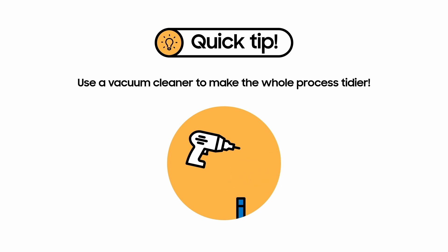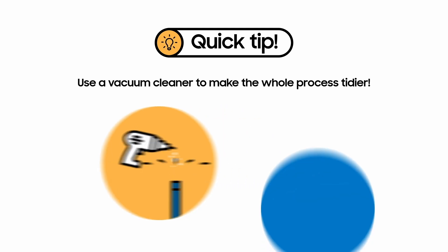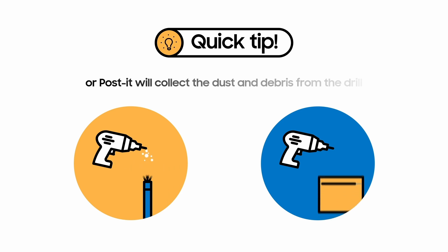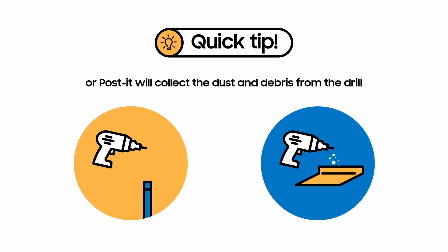Try using a vacuum cleaner to make the whole process tidier. Take the head of the vacuum cleaner off, then turn it on. Take the hose of the vacuum cleaner to the wall as you start drilling. The dust and debris will then be sucked into the vacuum cleaner. If you don't have a vacuum cleaner, no worries — you can also use any post-its you have lying around. Fold it in half and stick it beneath the area you'll be drilling into. The post-it will collect the dust and debris from the drilling.